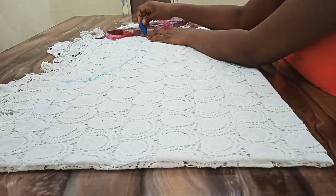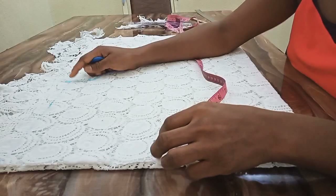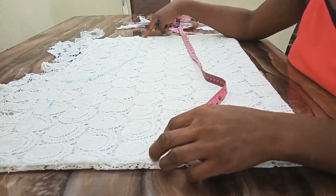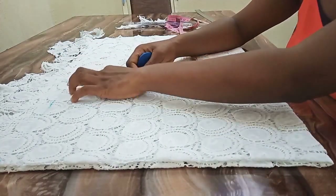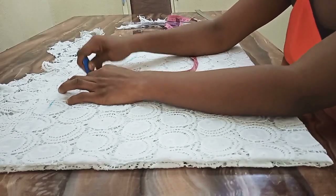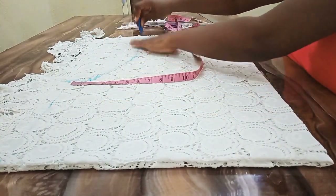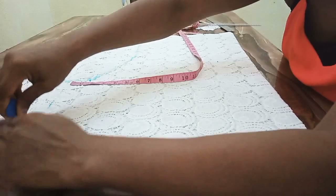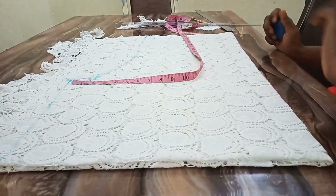The length of my blouse is 26.5 inches. Next I'm going to connect that 11 inch sleeve point to the waist and down to the lower part of the blouse. But before I do that, from that 11 inches I'm going to come in by 2 inches, and from that 2 inches I'll connect to my waist and to the lower part of the blouse. Now I'm going to cut, and after cutting I'll cut my neck.